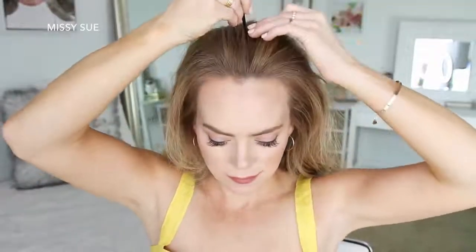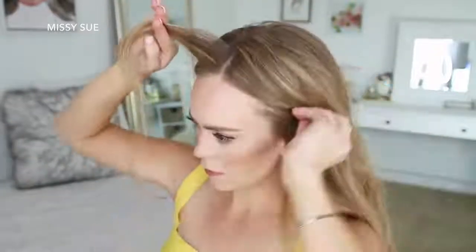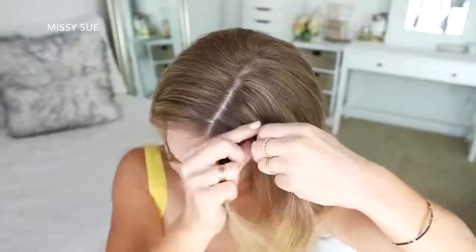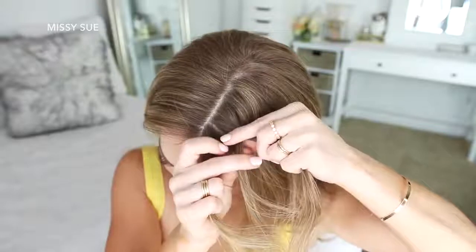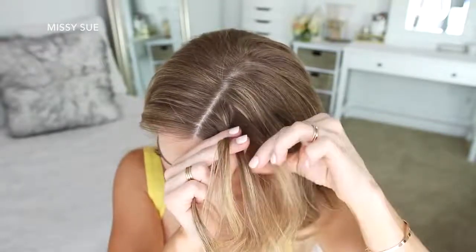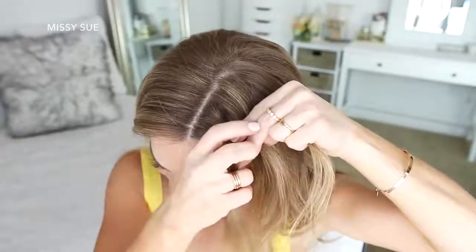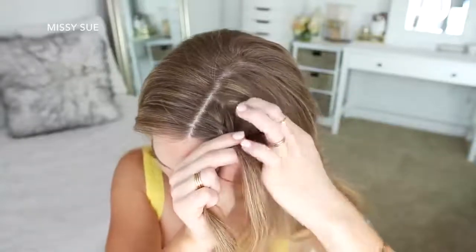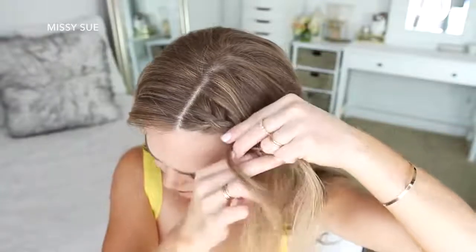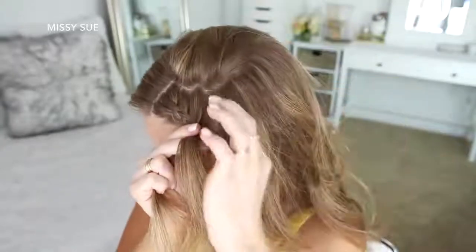For the next hairstyle, I'm going to part my hair in a center part, then pick up a small section on the left side and divide it into three pieces for my braid. I'm doing another Dutch braid, crossing the side strands under the middle strand and adding new sections while crossing them under the middle strand. The secret to this hairstyle is to keep the braid close to the hairline while bringing in small sections of hair.